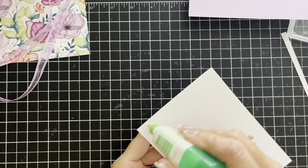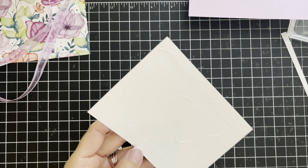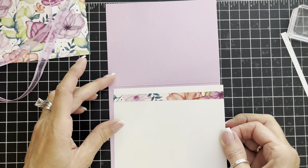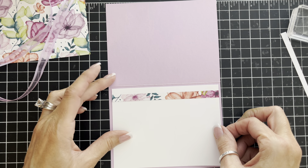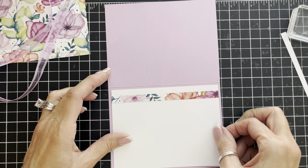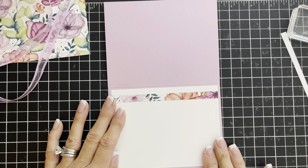This piece is now going to get attached inside the card with that decorative strip at the top. I'm eyeballing my borders all the way around the white piece, sliding it as necessary to get it into place. All right, that's the inside.